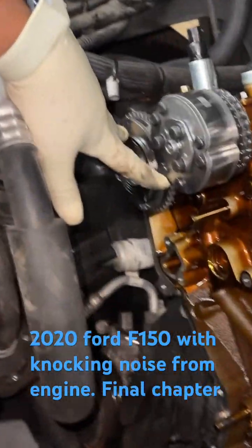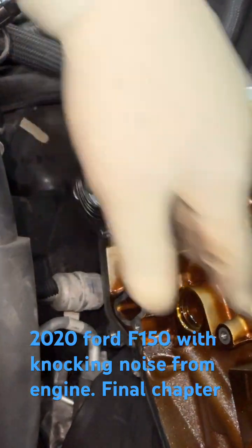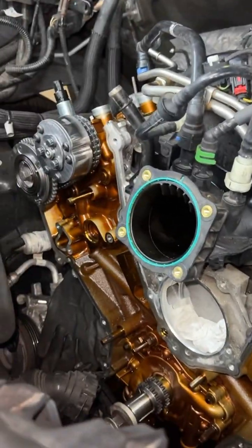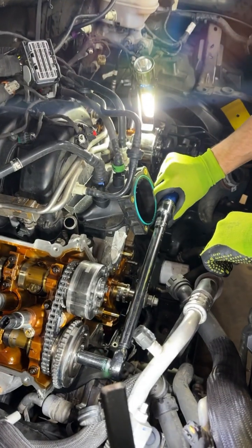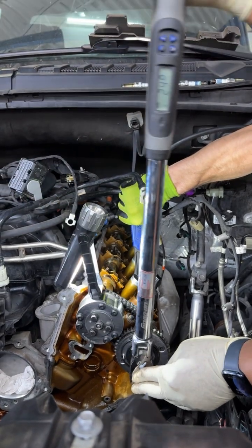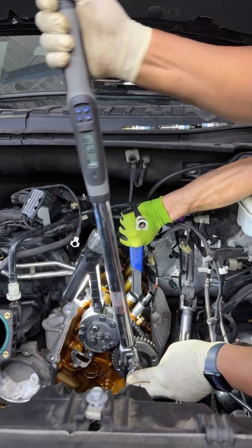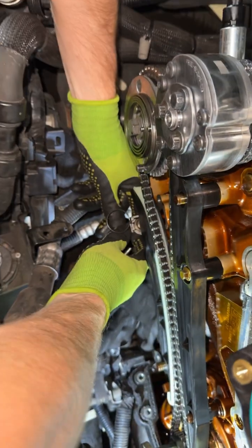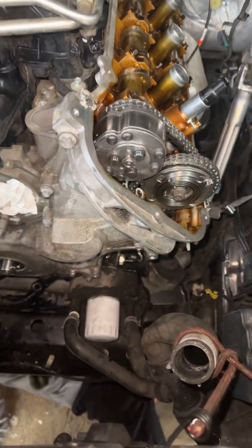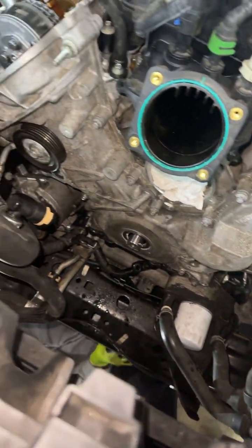We're going back together with it now. We have all four of our cam figures on, and we have the cam timing correct. We're going to start by getting the timing chain and everything back on the vehicle. We are moving — we have our front timer cover on. Let's get these valve cover gaskets and accessories back on.